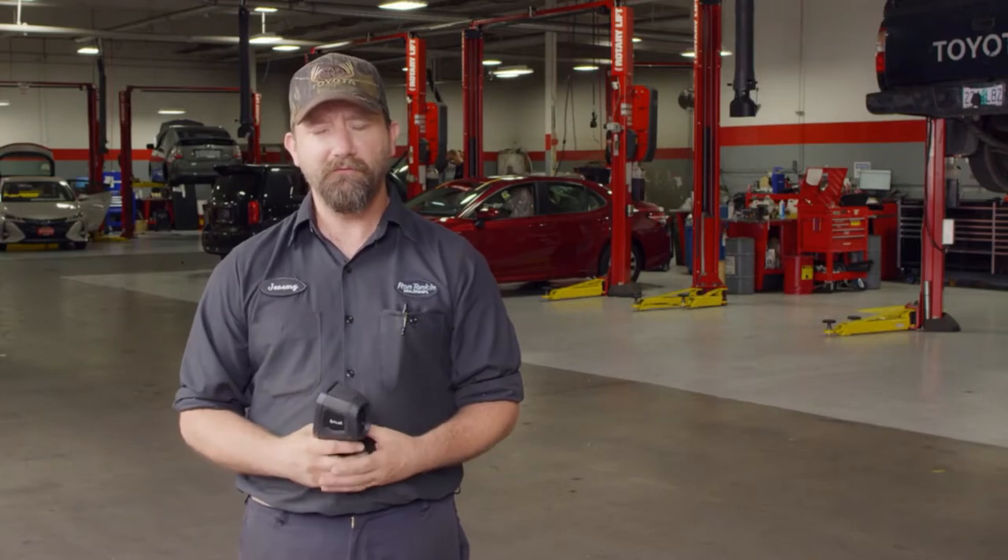My name is Michael McFarlane. I work at Ron Tonkin Toyota. I've been with the dealership for three years. I'm an expert level technician. My name is Jeremy Anderson. I'm an MDT for Toyota. I've worked for Ron Tonkin Toyota for 23 years.